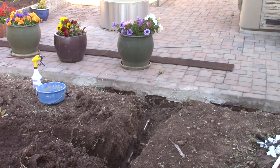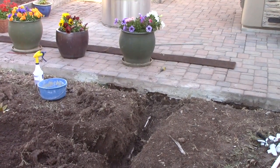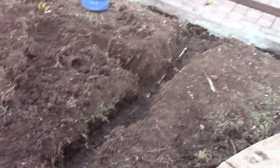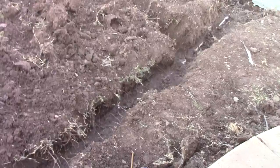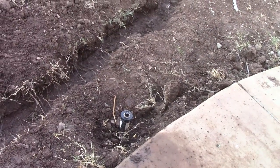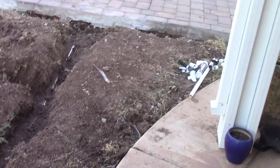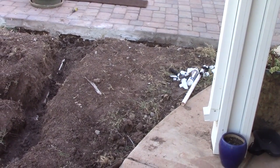My plan is supposed to reroute all these lines. What's weird is this line here — this is station 4. That line right there has pressure in the trench, is on station 4, and it stops right there. Then it goes under the pavers, so there are two lines coming under the pavers on the same station.